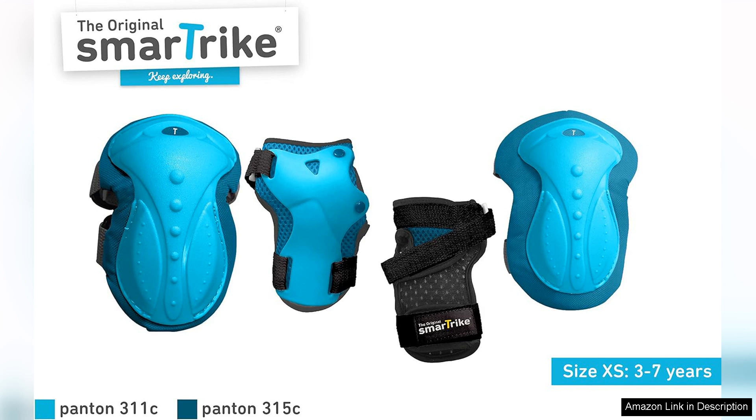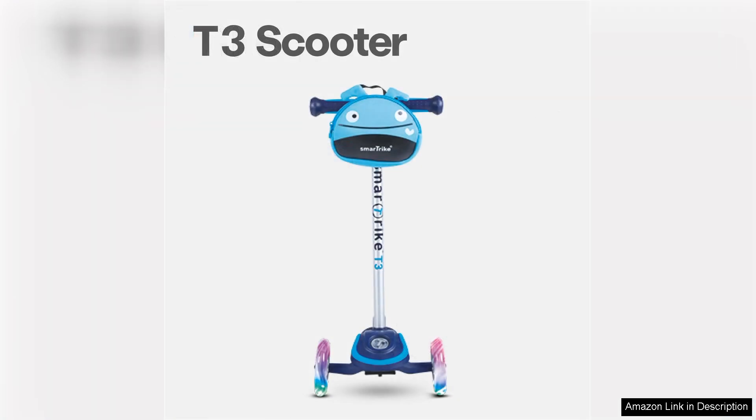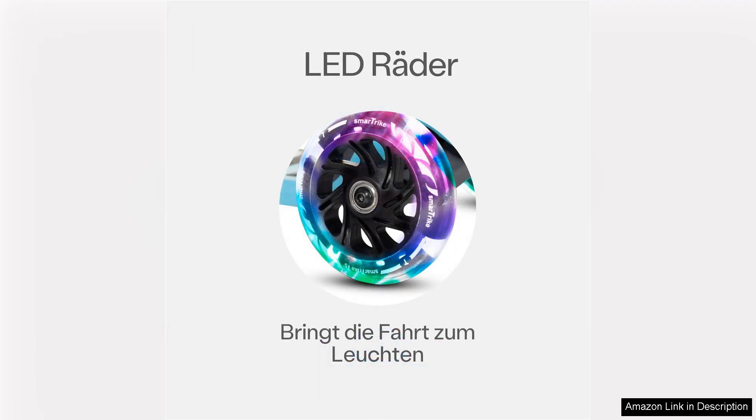One of the standout features of the SmartTrike T3 is its sturdy construction. The frame is robust yet lightweight, ensuring durability while remaining easy for young children to handle. The wide, non-slip deck provides a stable platform for little feet, enhancing safety during playtime.